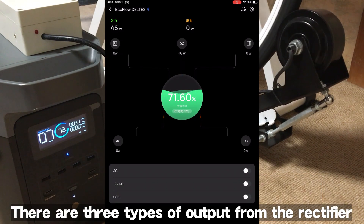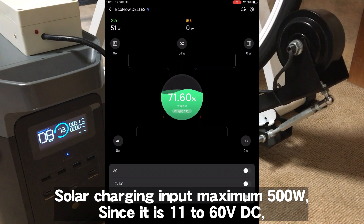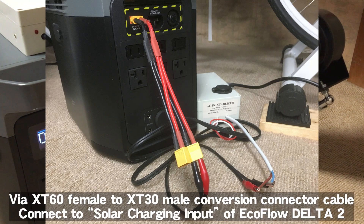There are three types of output from the rectifier. The EcoFlow Delta 2 web page shows the solar charging input standard as a maximum of 500 watts, with 11 to 60 volts DC. This time, the highest output — DC 0 to 60 volts — is used. The output cable from the generator's rectifier is connected via an XT60 female to XT30 male conversion connector cable to the solar charging input of the EcoFlow Delta 2.